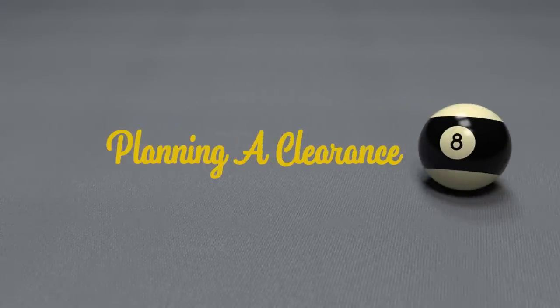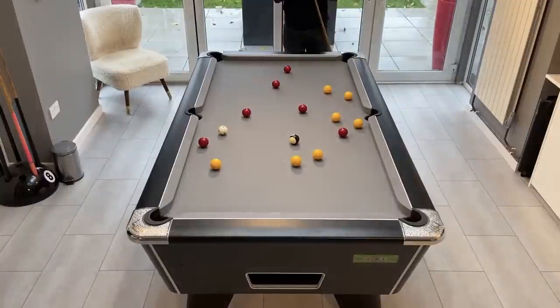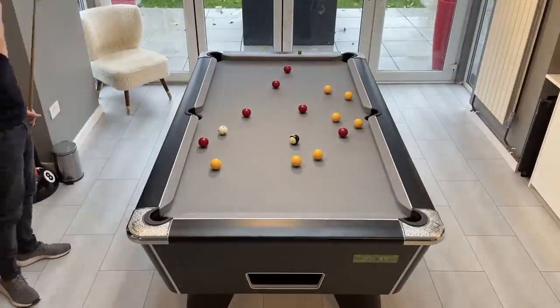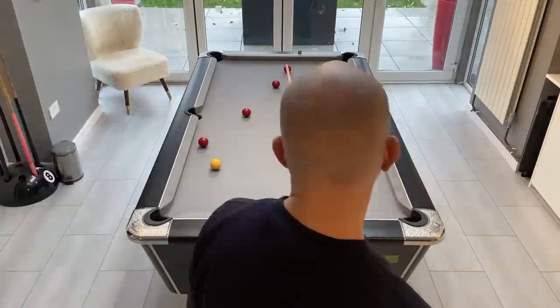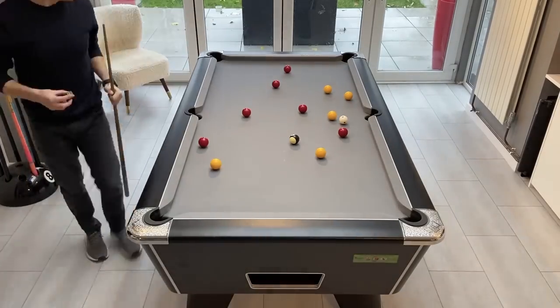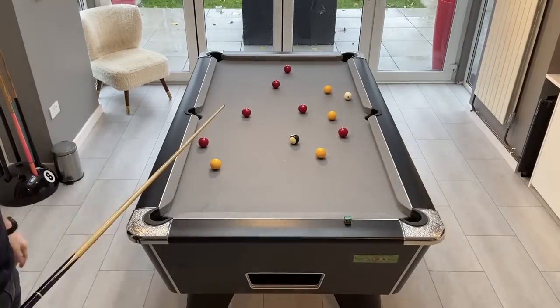In this video we're going to be looking at planning a clearance. When you watch the pros play in a match it's quite common to see them repeatedly break and clear the table in one visit. They're able to do this because they're not only planning the clearance but because they have the skills to be able to control the cue ball and execute the shots exactly as they planned.